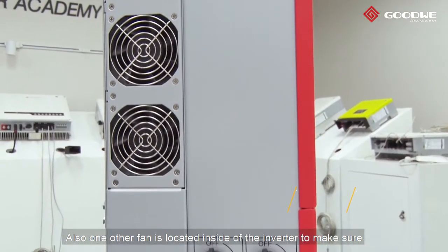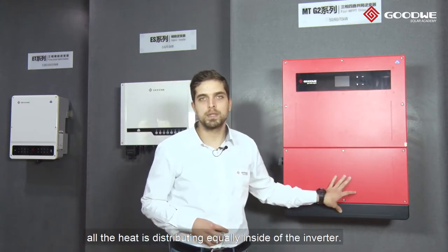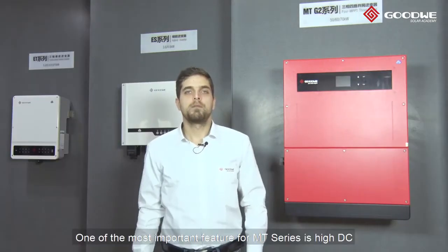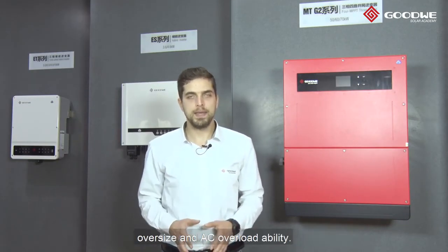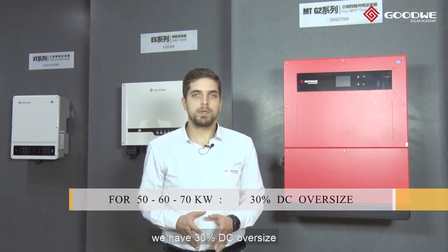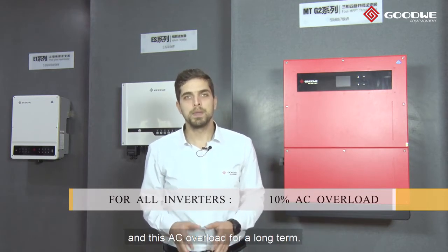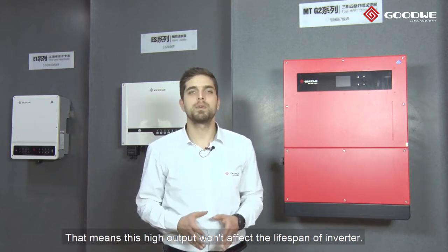Also, one other fan is located inside of the inverter to make sure all the heat is distributed equally inside. This inverter comes with IP65 protection, so you don't have to worry about the protection of the inside components. One of the most important features for MT-series is high DC oversize and AC overload ability. For 50, 60, and 70kW, we have 30% DC oversize. For 80kW, we have 50% DC oversize. For all inverters, we have 10% AC overload ability, and this AC overload is for long term, meaning this high output won't affect the lifespan of your inverter.